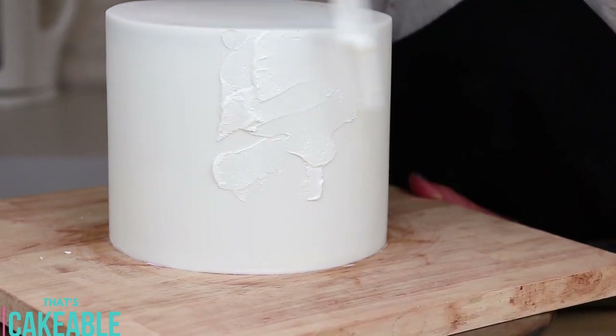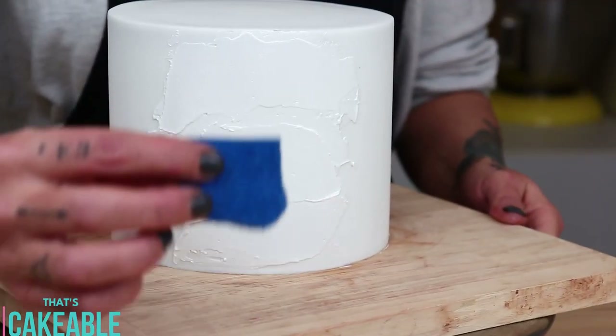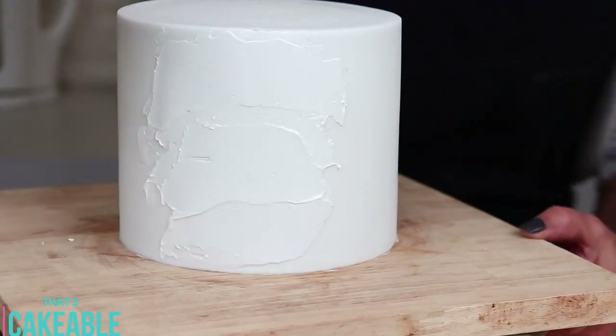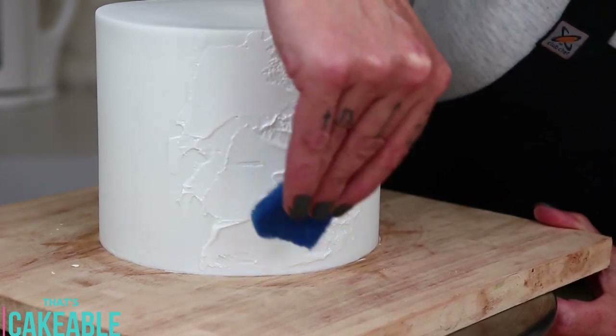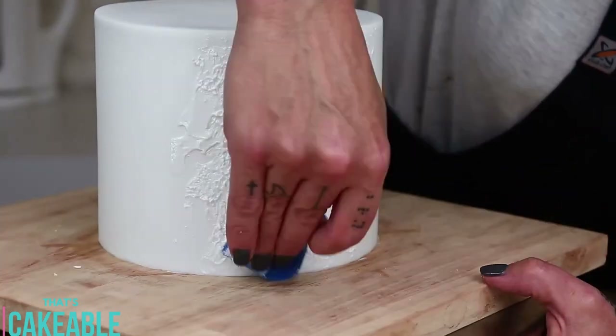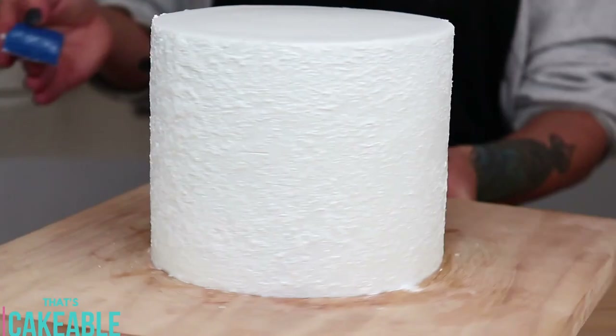I wanted her to look a little bit furry, so I used some white royal icing and just coated her in that. Then I took a clean brand-new scourer sponge — I'd recommend not using blue, I got blue lint everywhere — and just tapped into that royal icing. I've got to admit I love the finished effect, I'll be using that again for sure.